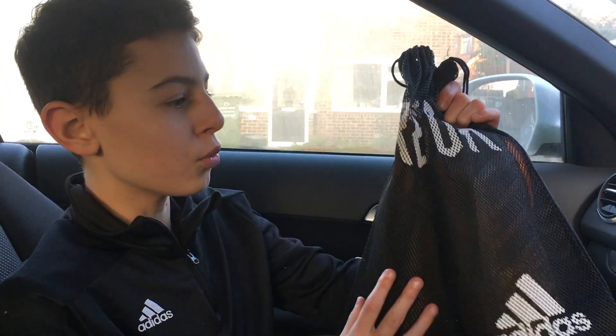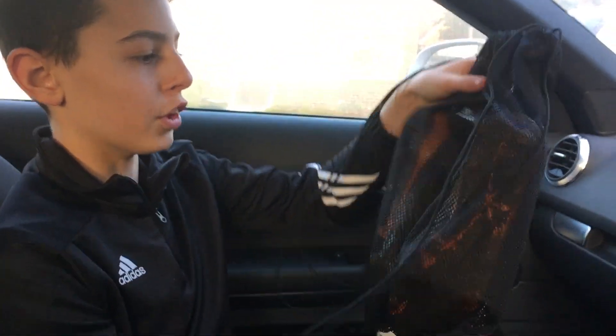Right, so I just got back from testing my new boots. I do rate them — they're very nice. They're very muddy now as you can see here, but they're very nice and I do rate them a lot. I hope you enjoyed this video, subscribe if you're new, and I'll see you next time. Bye!